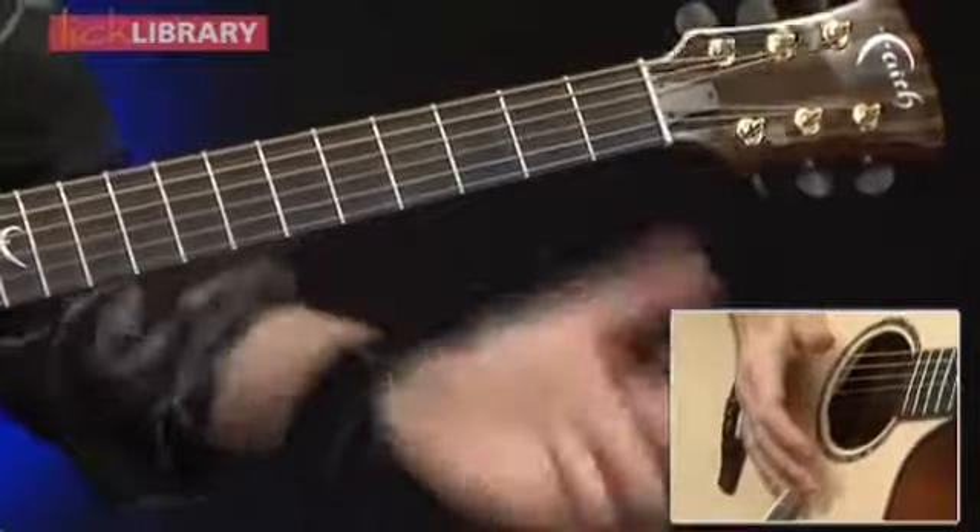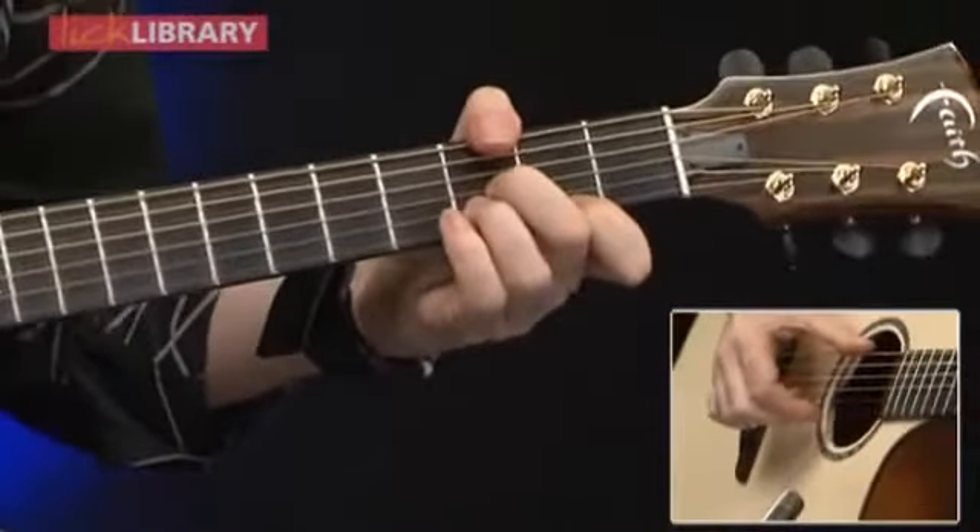Then we're back into our chorus. It goes straight out of that into the chorus motif, chorus chords.